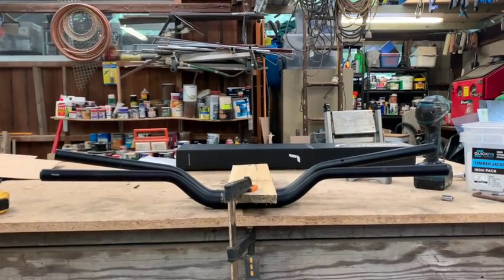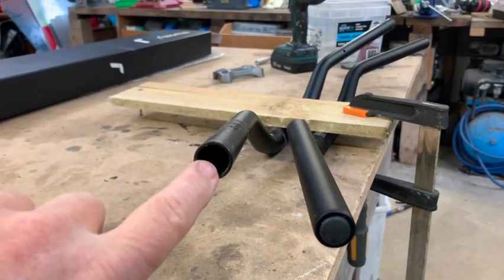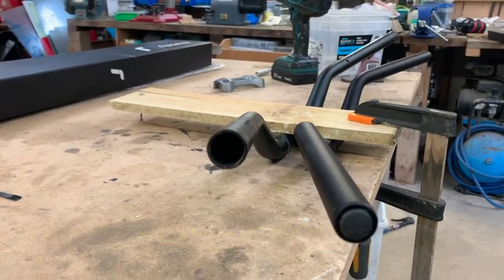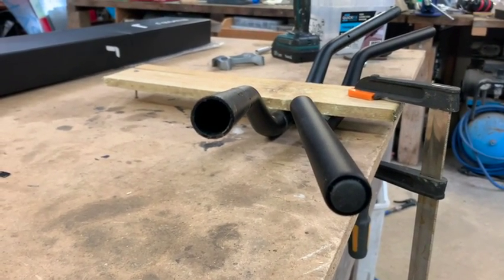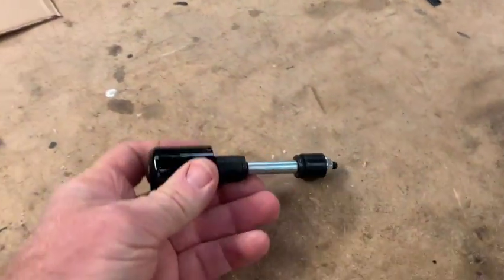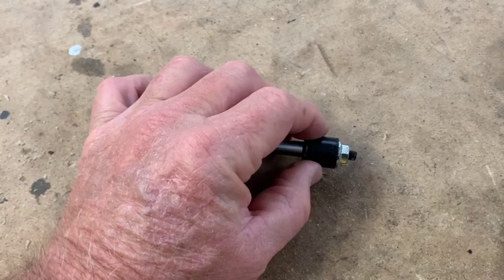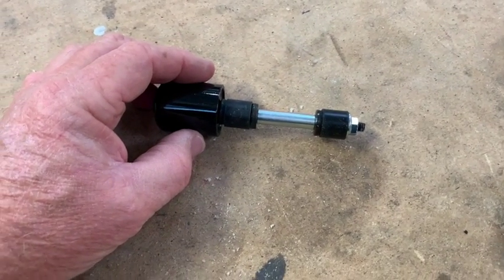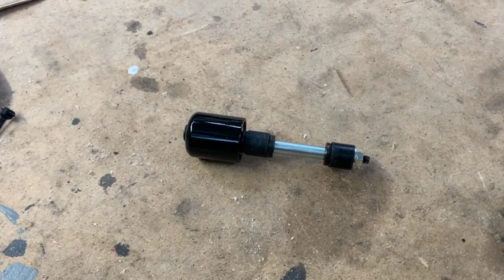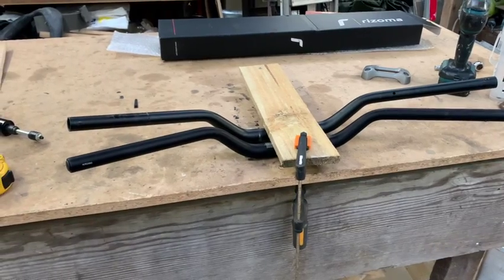The internal diameter of the standard bar — I think that's 14mm — whereas the new ones, being billet aluminium, have a smaller hole, so we'll have to modify the bar end weights. Here's one that hasn't fallen off. You basically have to turn down that nut slightly to fit in, and turn down that rubber piece so it fits and can be tightened up so it expands and keeps it in place — which obviously I didn't do properly for the left one after I put the heated grips on.